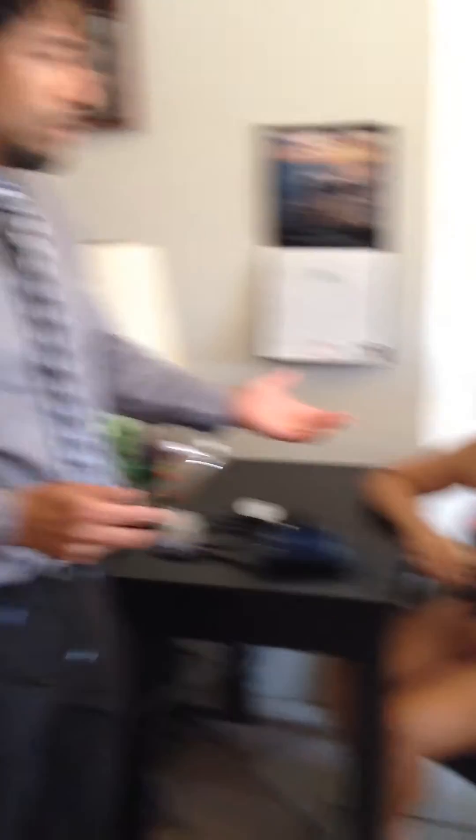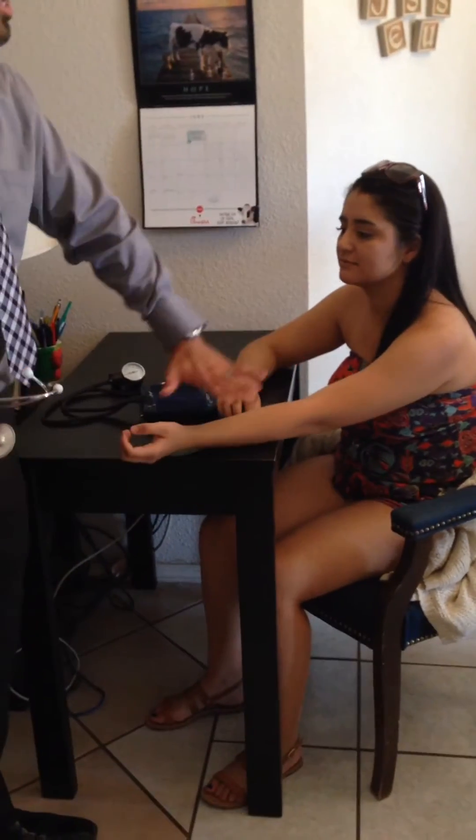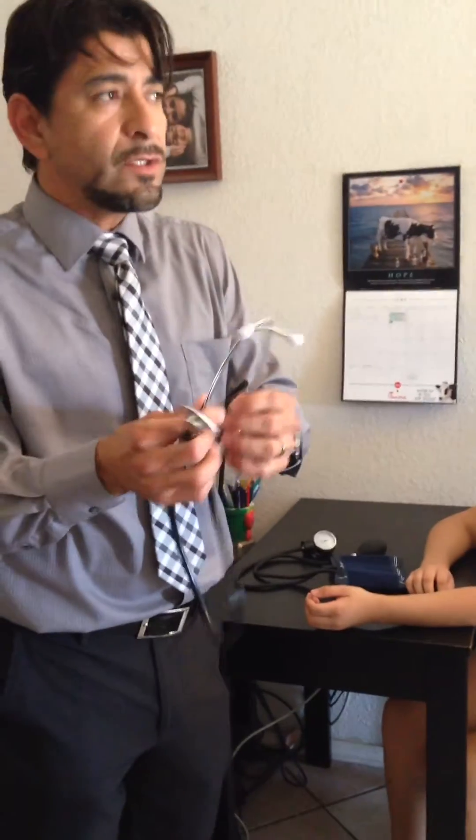We need to make sure that the client has her feet uncrossed and flat on the floor. Her arm will be extended out at heart level, and we'll go ahead and put our stethoscope on by making sure that the earpieces are facing forward.